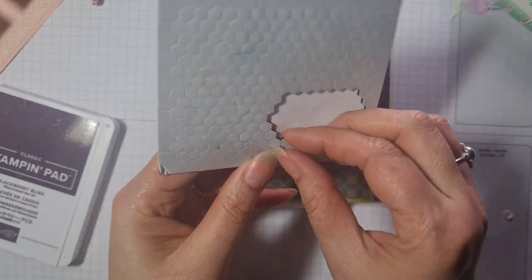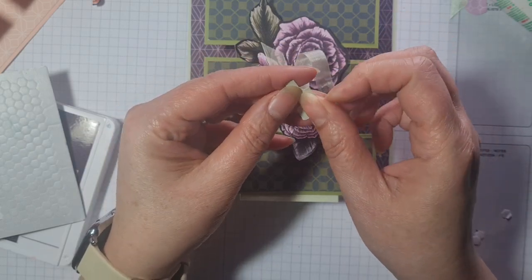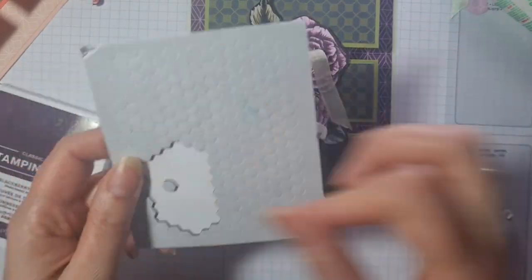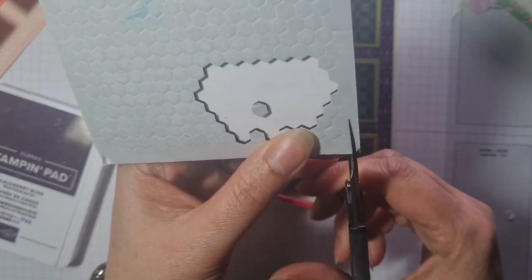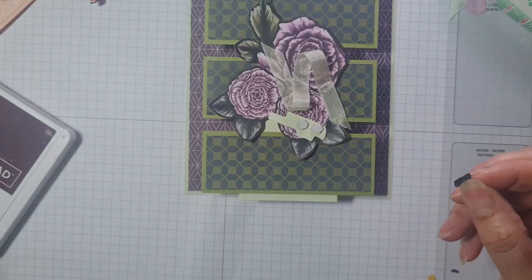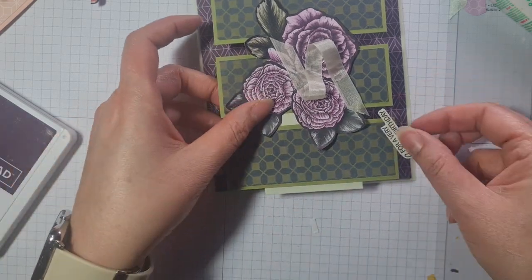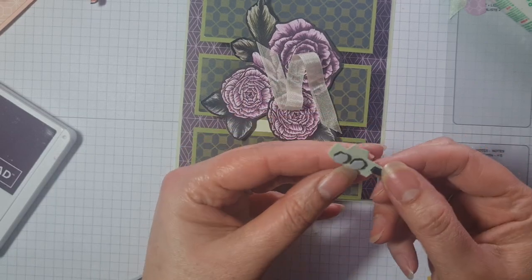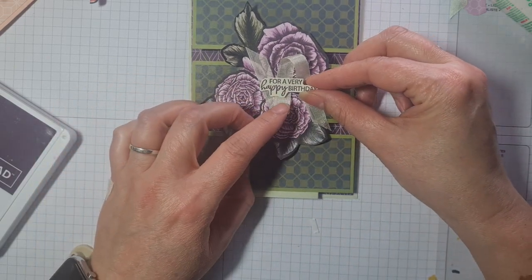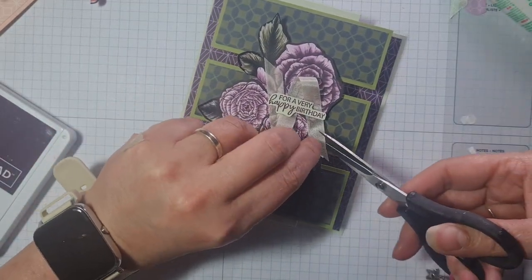I'd love to see what you guys come up with. I'm still locked out of Facebook — I'm filming this on Tuesday — but hopefully not too long now I'll be able to get back on and see your gorgeous creations. I'm not sure if you have access to Artful Stamping Space since I created it and I'm locked out at the moment, so I'm wondering whether I need to find a new platform.